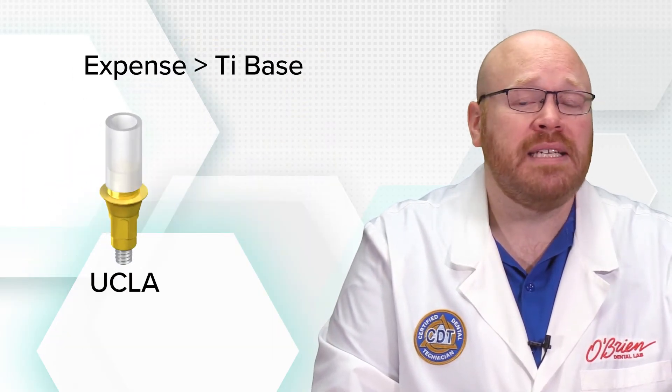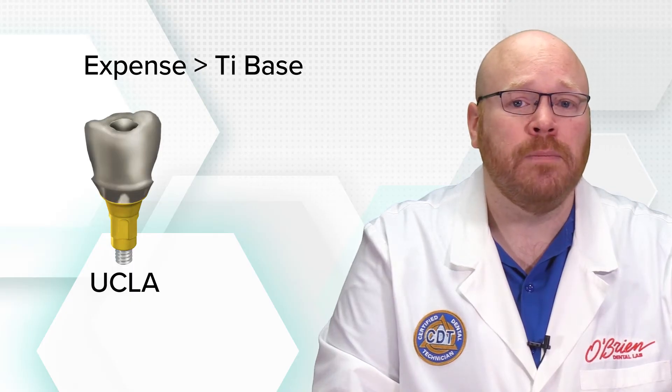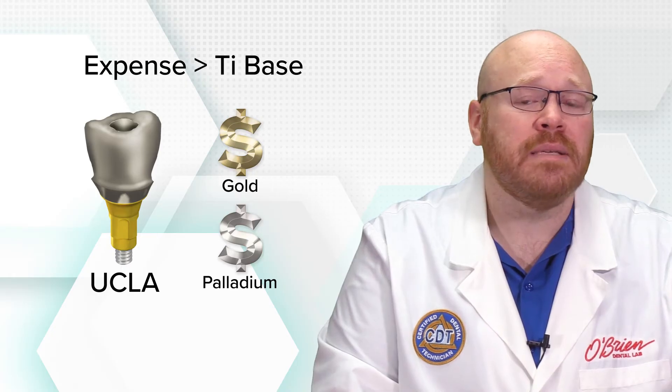Using UCLA abutments tends to be much more expensive than titanium bases as well. The abutment itself is typically more expensive than a titanium base, and you'll also be charged for the alloy that the abutment is cast into. Depending on the current cost of gold and palladium, this can be a fairly substantial fee.